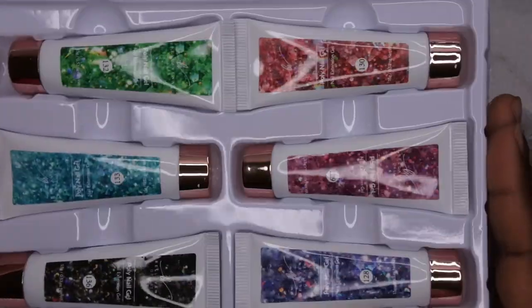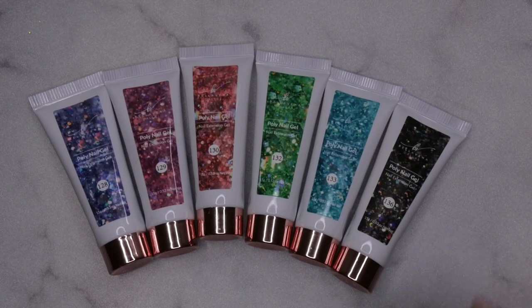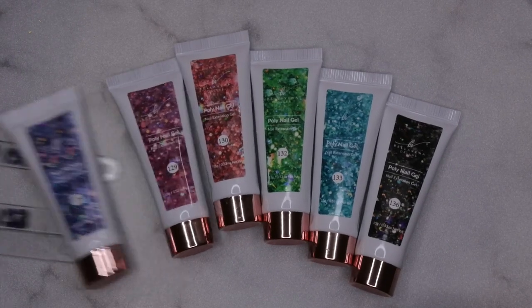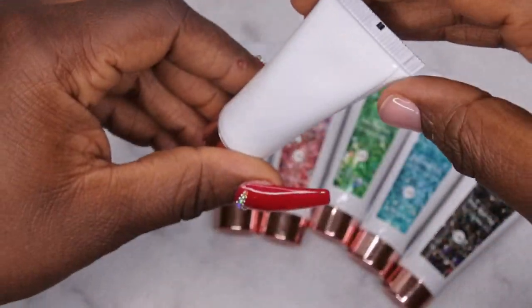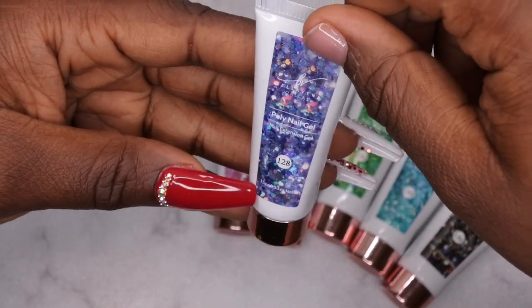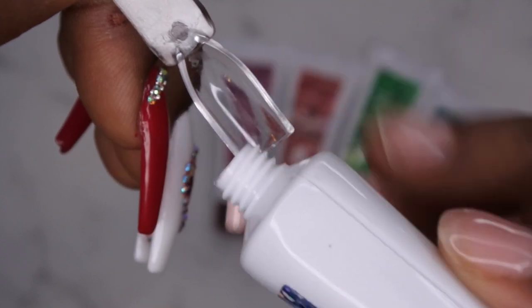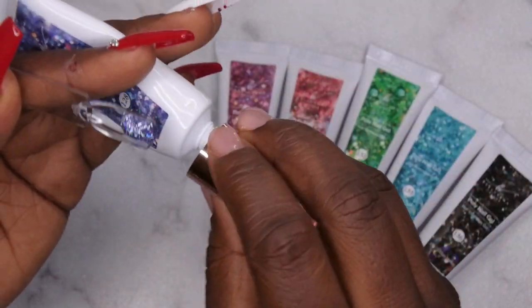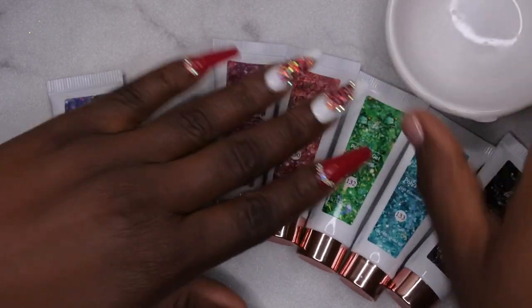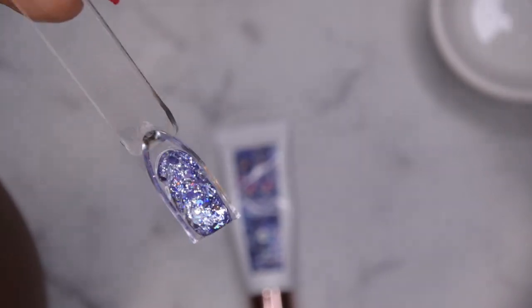Let me go ahead and swatch these poly gels for you guys. I went ahead and broke all the seals to save a little bit of time on camera. I have my swatch sticks all labeled and ready to go. I really like the packaging on these — they are super cute, though I think they are smaller than the normal size of poly gels. But with poly gel, a little goes a long way. These are 15-gram tubes. The first color is gorgeous — wow, that's a beautiful color, and I think that's about enough to cover the whole nail.